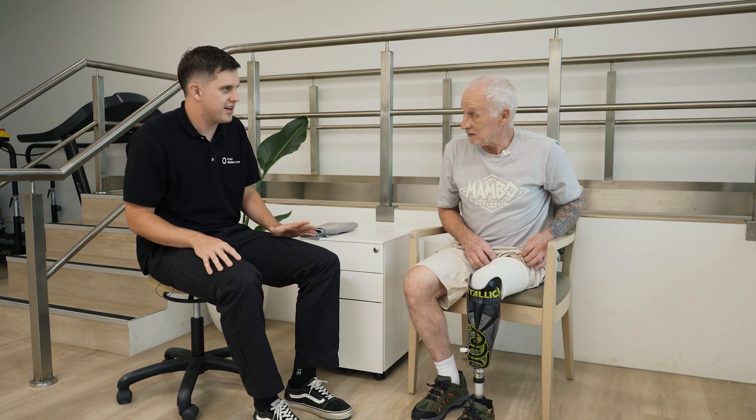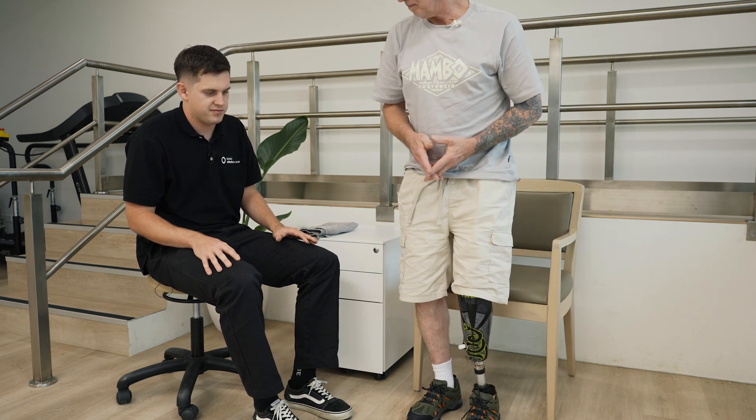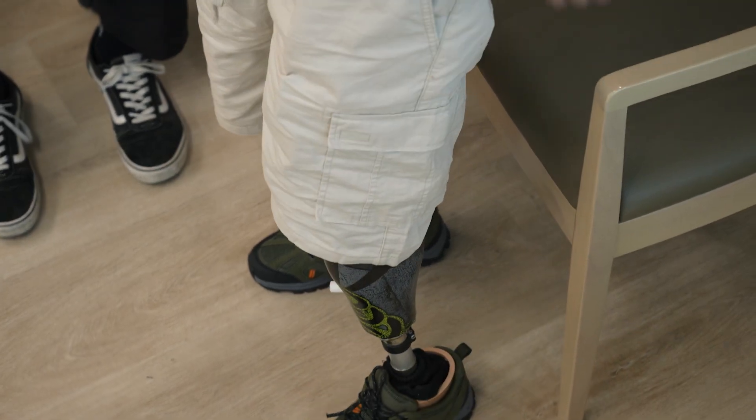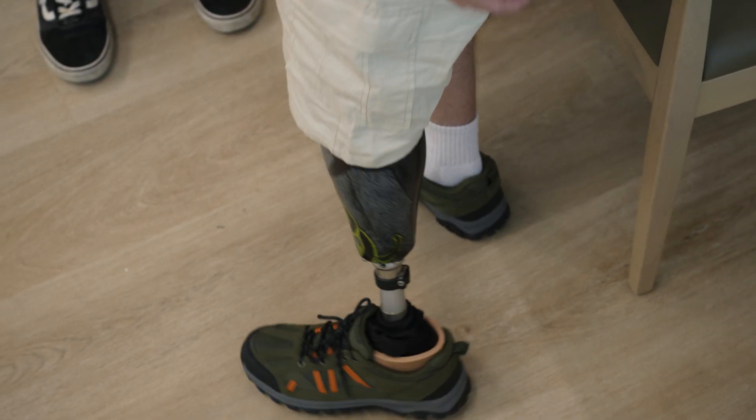Does that feel like it's on? Feels wonderful. Have a stand. What you can do is take a few steps side to side to really ensure that it is on.